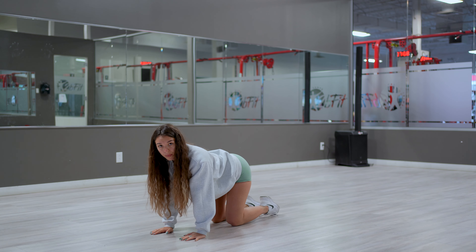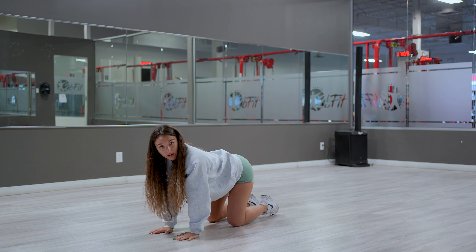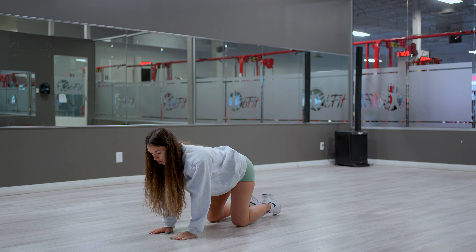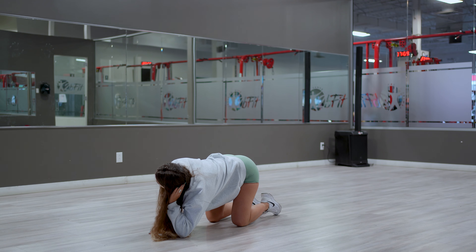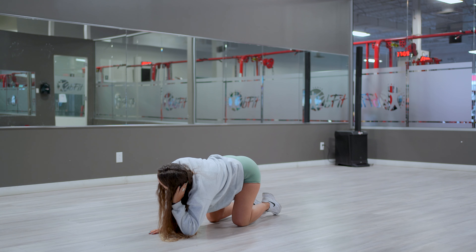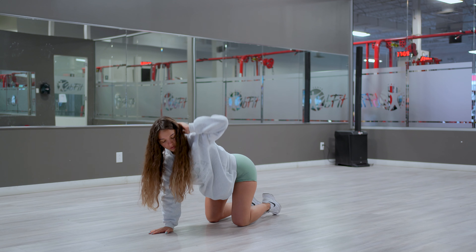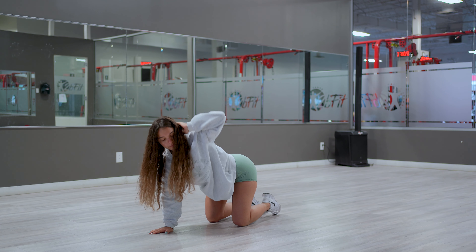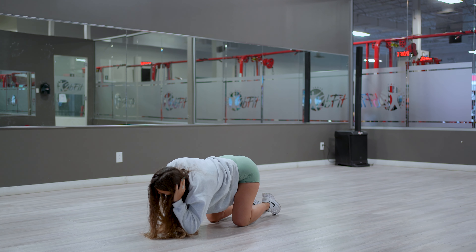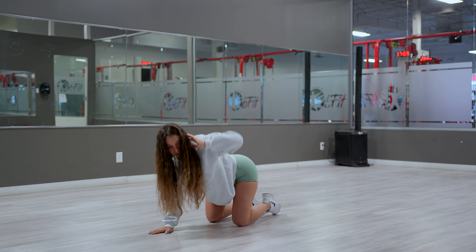From here we're gonna move on to a little bit of upper body. Get yourself into a quadruped position — hands right underneath your shoulders, knees right underneath your hips, back neutral. We're gonna take one arm, place the elbow on the ground, and go stack it on top of the other arm. I call these chest openers. We're gonna do eight times.